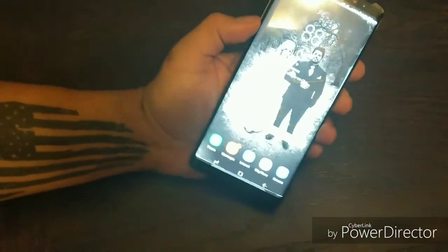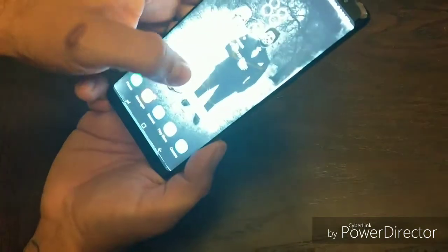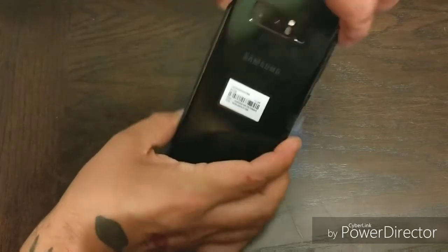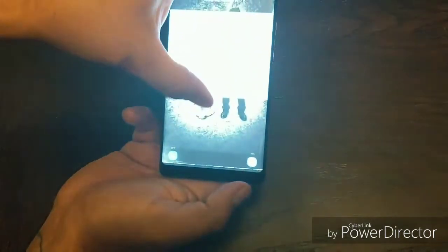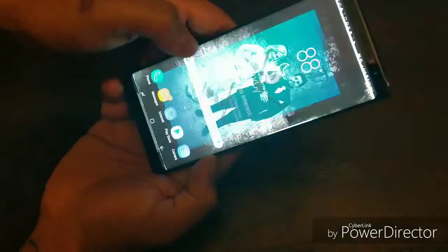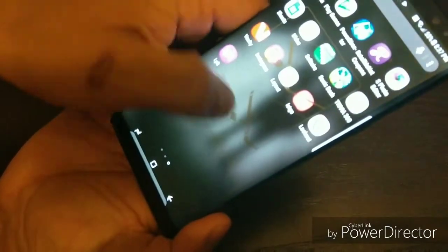I've been downloading some apps and everything is running smooth. My initial impressions — I thought it was going to be too big to hold in the hand because it's a little bit bigger than the S8 Plus, but it honestly feels perfect in the hands. It really feels good in the hands. Love this screen. It's a great device. I'm going to turn Bixby off — I didn't use it on my S8. As you can see, super responsive. Samsung is finally going in the right direction.